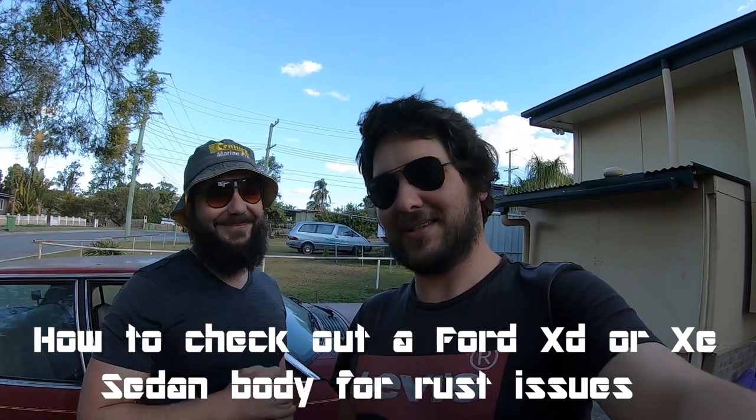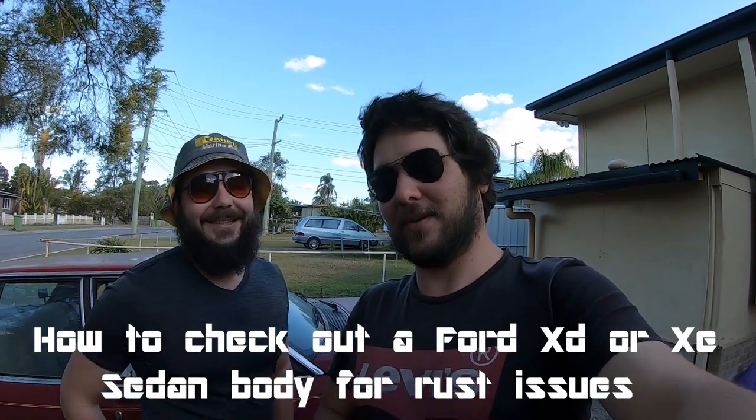How to check an XD, XE, ZJ, ZK, XF — any of those shapes. We don't really like XFs, just putting it out there. Dan will run you through it guys, and I'll just do the camera work today.